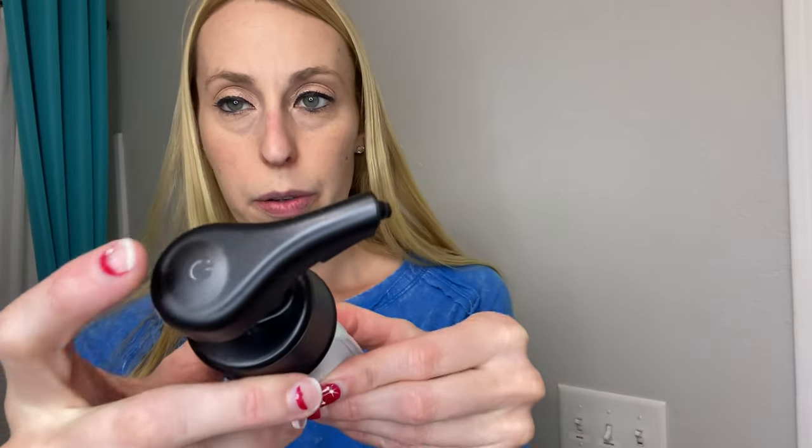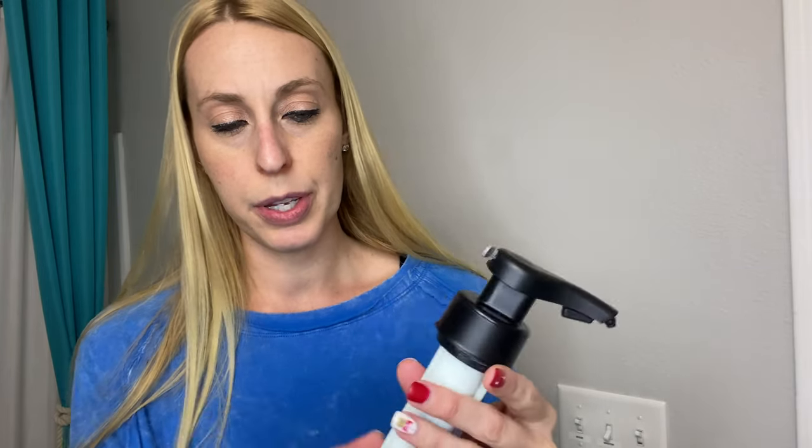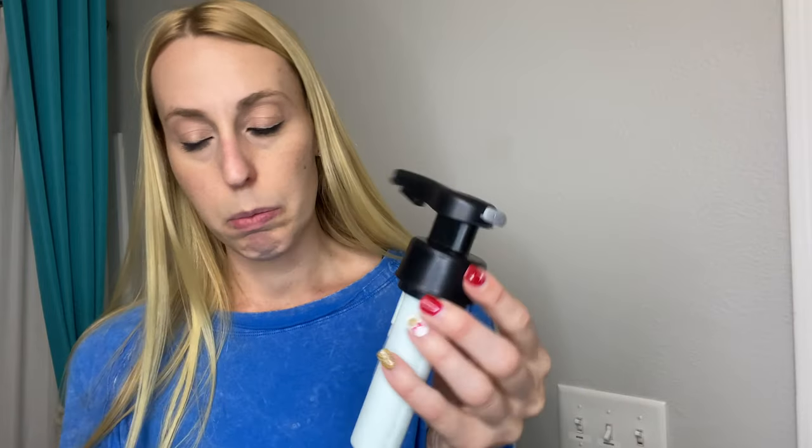We'll put the soap in there. This is the lid, or the soap pumper — you'll see right there how you turn it on. It does look like it needs to be charged up first, so we're going to charge it by sticking the cord in and plugging it into USB, and then we'll show you with soap.